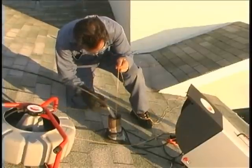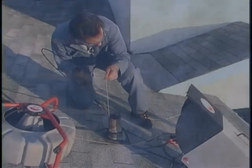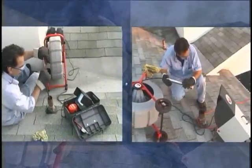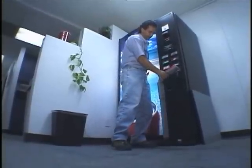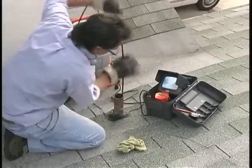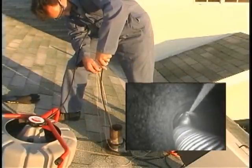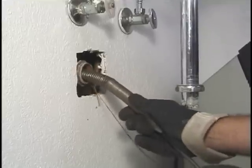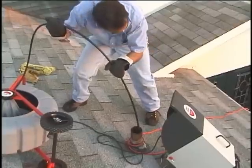SeaSnake diagnostic tools are the industry's choice for pipe inspection equipment. The SeaSnake system includes standard and mini camera reels, a choice of monitoring and recording options, and a locating system for pinpointing problems underground. In the next few minutes, we'll show you some tips and tricks that can help you get more out of your SeaSnake system. If you don't have a SeaSnake system yet, call your nearest Rigid Coleman representative to arrange a demonstration.